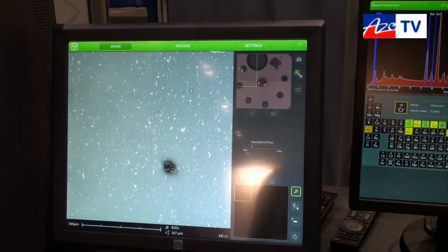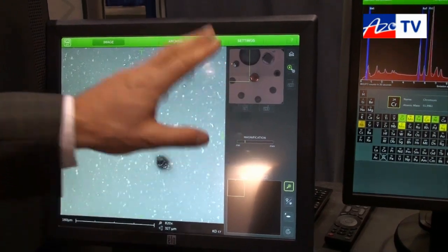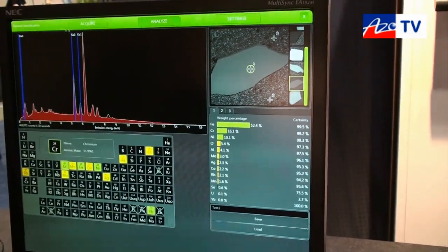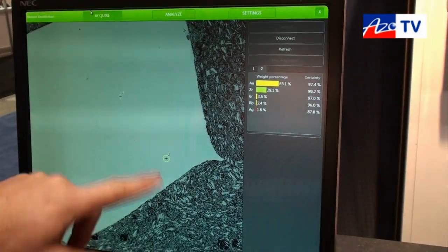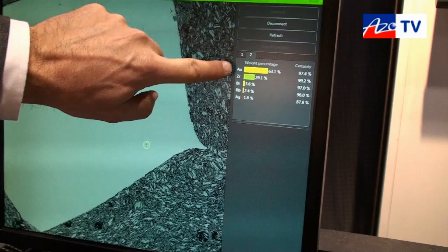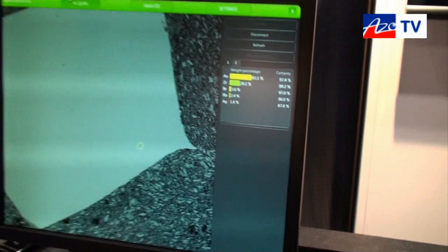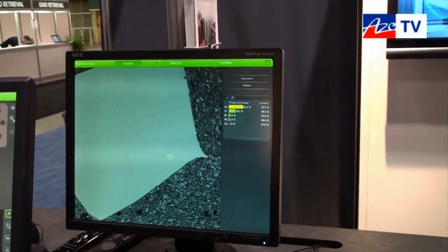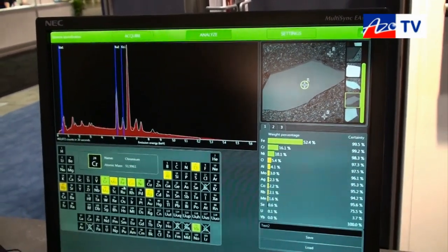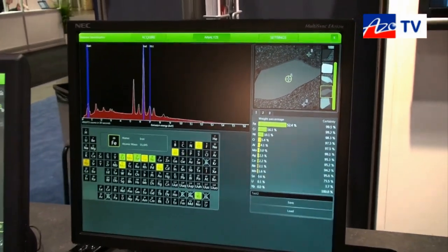We can do a number of different features on this instrument to look at elements. As we move over to acquiring an image with the Pro-X, we get the image and can click on the site to get the elements. It shows what element it is, so you don't have to be trained in SEM or element recognition — it does it very quickly. If you want more information, you can go back, look at the peaks, and confirm that it is the element you're looking for.